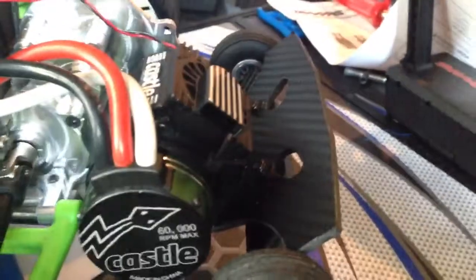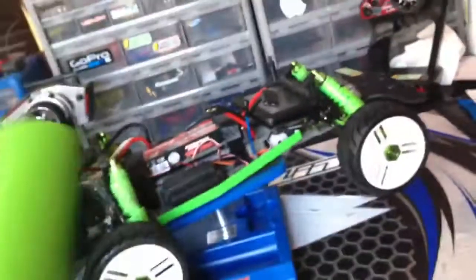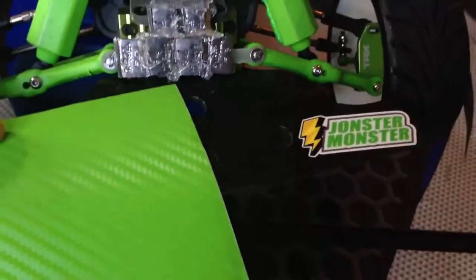I carbon fibered the rear bumper as well, so you can see that there. I recently did purchase some green carbon fiber for the bumper, so comment down below if you want to see green carbon fiber vinyl on the front and rear bumper, or if you like the black — which one do you like?